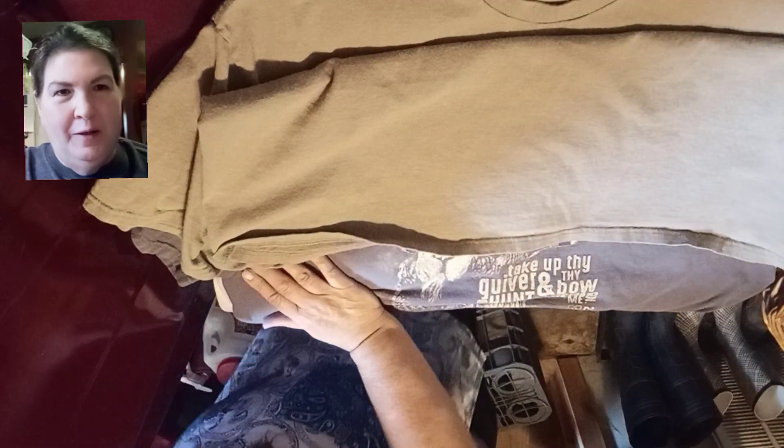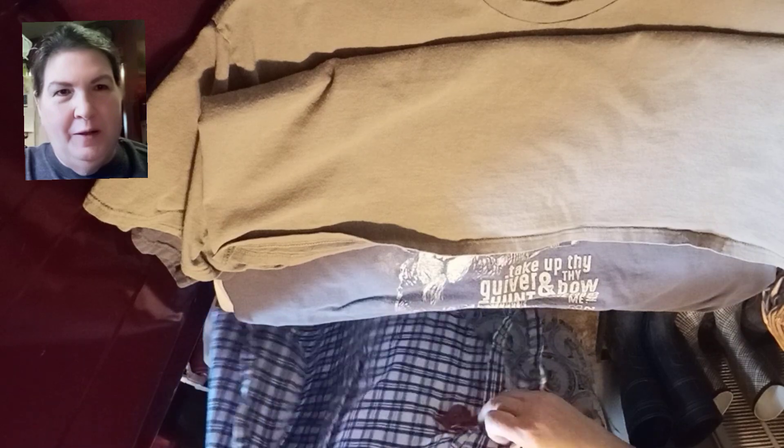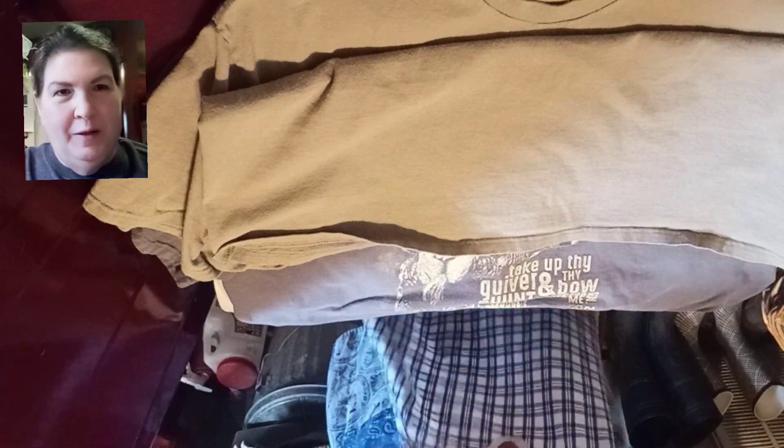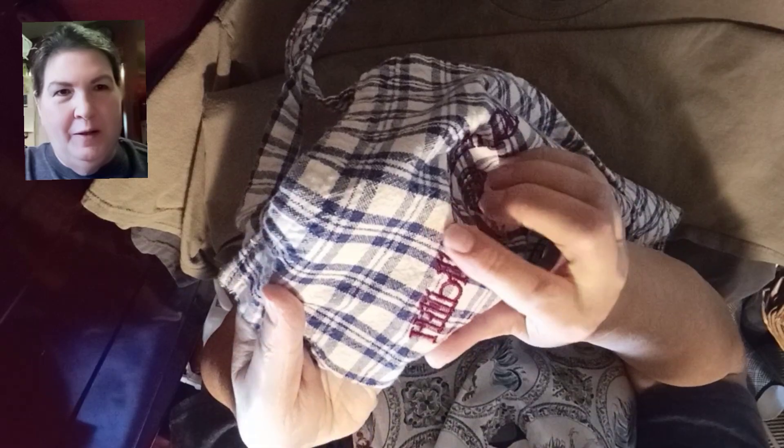This one had staining down here on the belly and it's still there, y'all. And my apron — I was really upset about staining my apron. Y'all, it's still there, right there on that white spot.